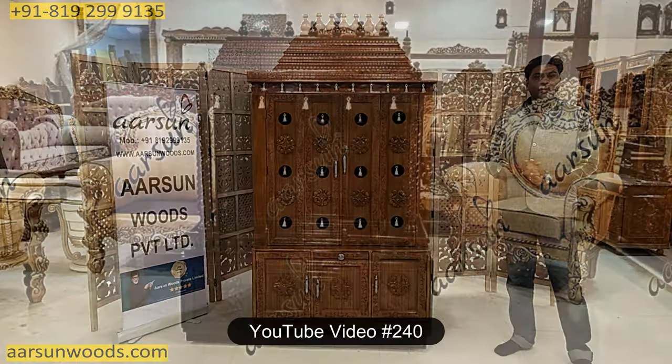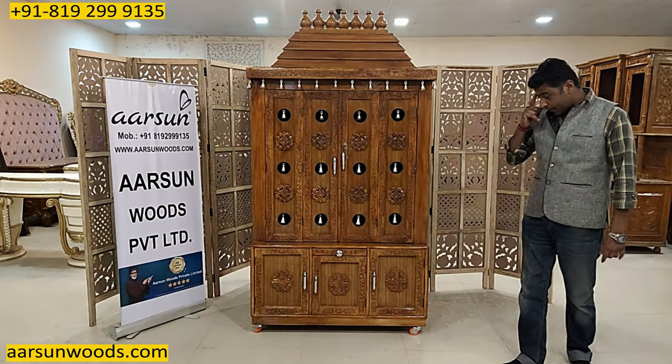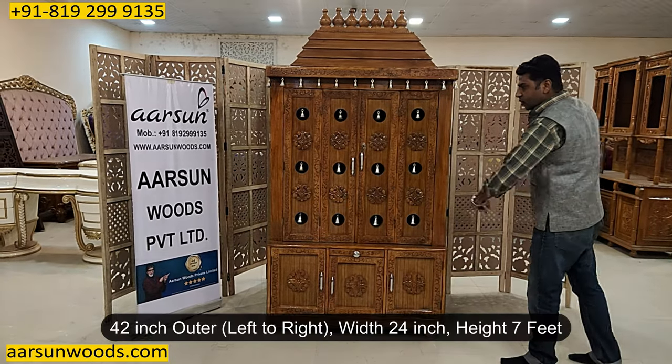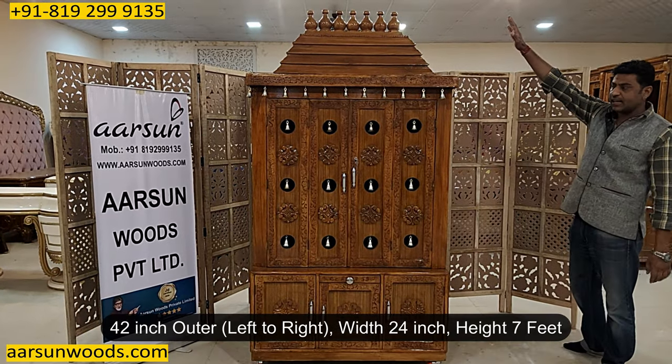In video number 240, I have shown you a similar design and that was with the pillars. This one is with doors. This unit is going to Bangalore and the size of this one is 42 inches left to right, 24 inches total width and the height is 7 feet.